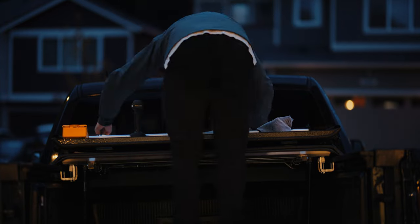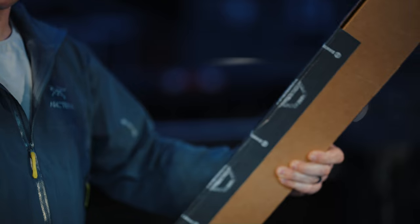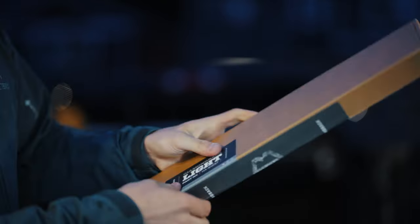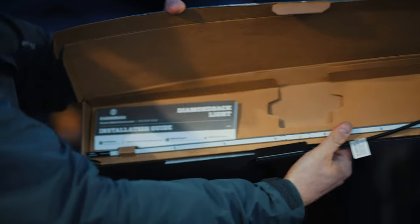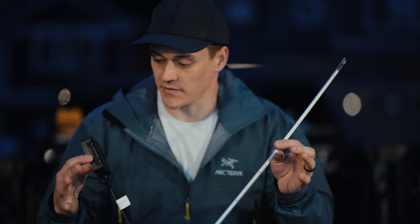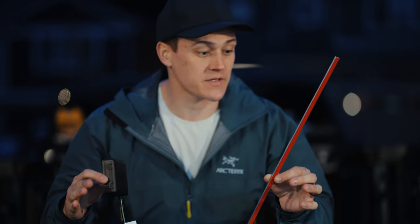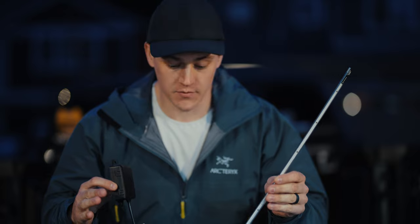I got two of these Diamondback light strips to put underneath the bed cover on the tailgate side and the cab side, just to help illuminate whatever's inside my truck bed. For these lights, it needs to be over 50 degrees before you mount them. It's probably around 40 or so right now and it's wet, so I'm going to wait till tomorrow to mount these — when it's warmer and dry.